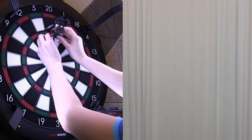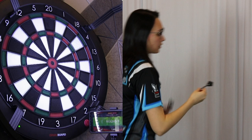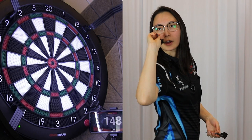Mark says his favorite soft tip checkout is 90, so I'm going to purposefully score 58 points to leave that. Oops, that was a close one. Sick. Okay, we have our 90 checkout.